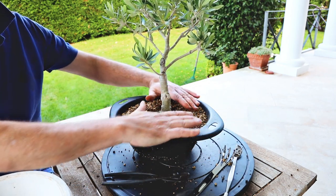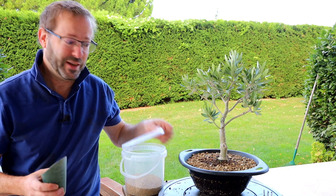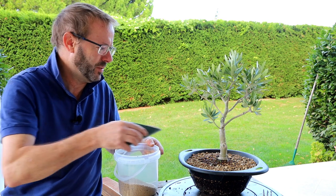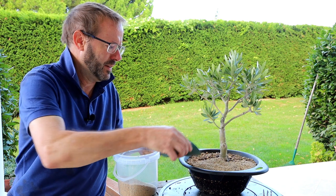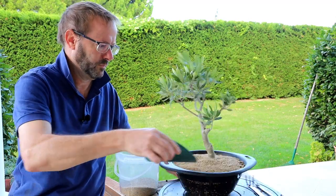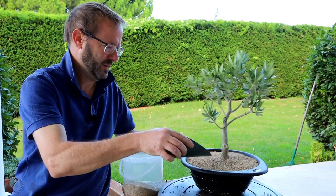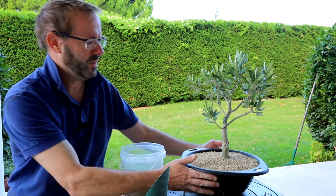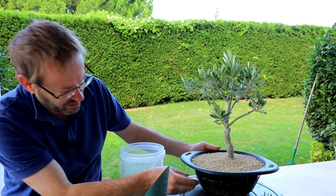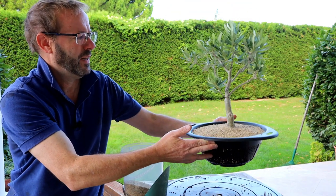Finally, I'm going to put a top dressing of small-size Kiryu and just sprinkle it all over the top. After this we'll give it a good watering and that's it — job done. There we go: one slip-potted olive bonsai. We'll leave it in here for about two years to let it grow really big and strong.